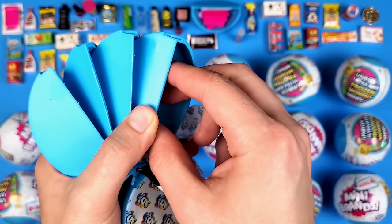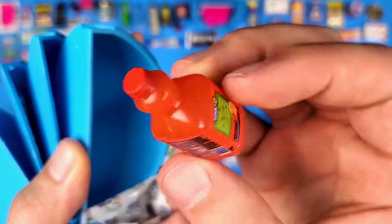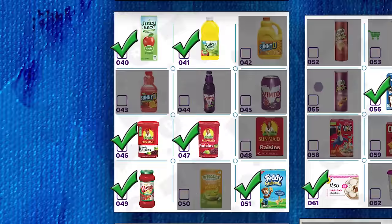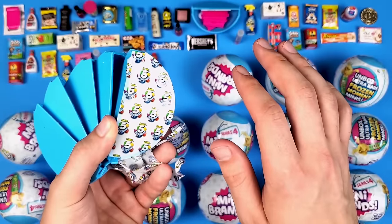This looks like a new one — yep, it is! We got the orange strawberry Sunny D drink. Kind of looks like hot sauce based on the color, or maybe that's just how the camera picks it up.